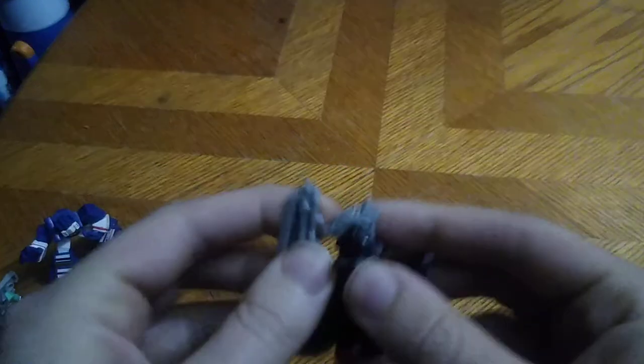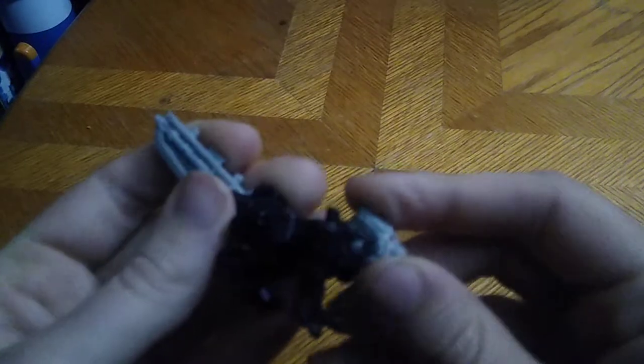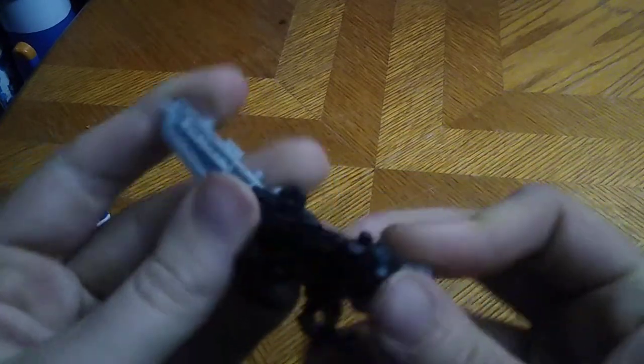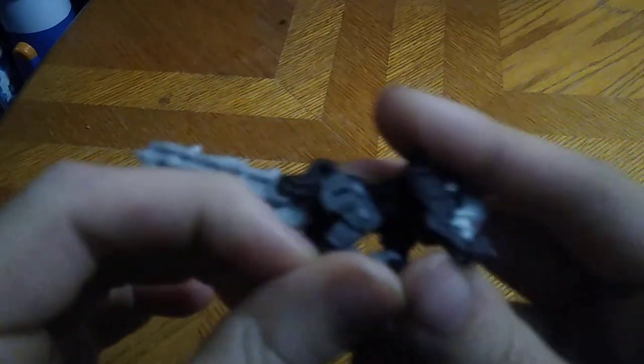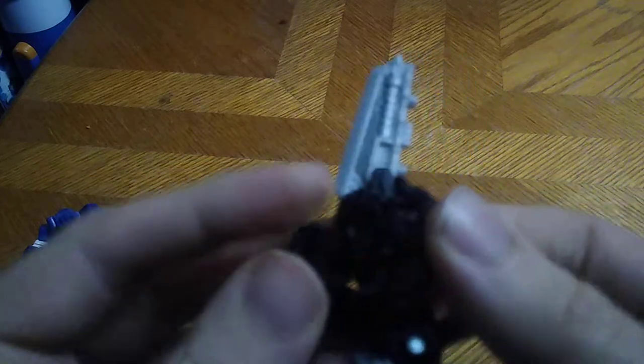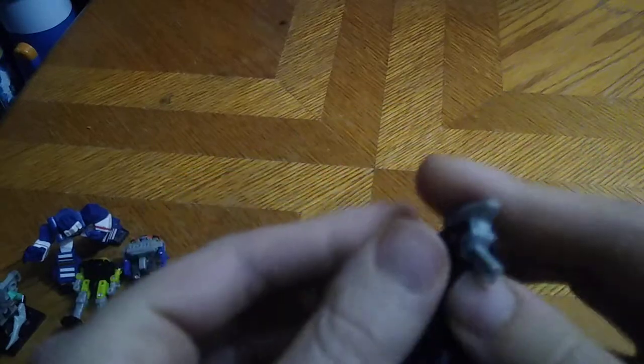Now we're going to get down to transforming Lionizer into his sword mode, and we're going to see what it looks like on a Siege figure. This transformation is very simple for this figure. I just love simple transformations because they're fun. I love having fun here on my channel — I'm all about the fun. We're all about picking up the funnest figures you could ever find at thrift stores, Goodwill Outlet, Salvation Army — whatever pops at me, I pick it up.